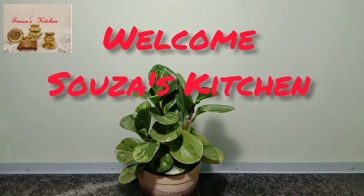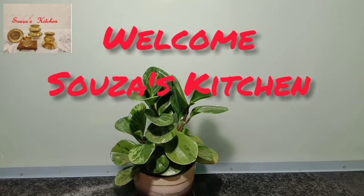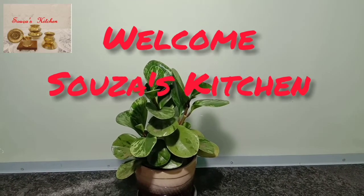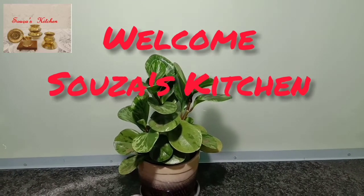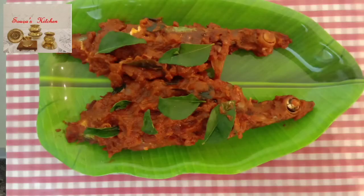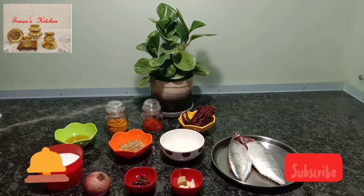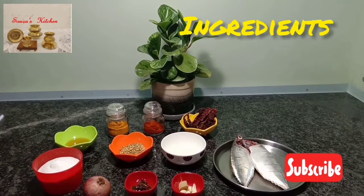Hi friends, welcome back to Souza's Kitchen. Today I'm going to share with you a fish fry recipe — Mangalorean masala fish fry. This recipe is also recommended by most of my friends, so watch this video till the end. If you are new to my channel, please subscribe and share, and hit the bell button to get notifications of my new videos. Let's start the preparation.